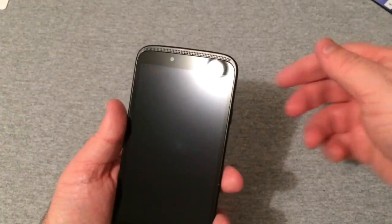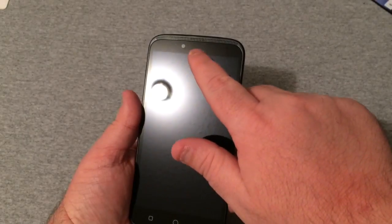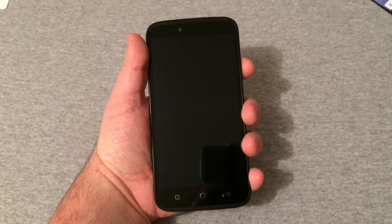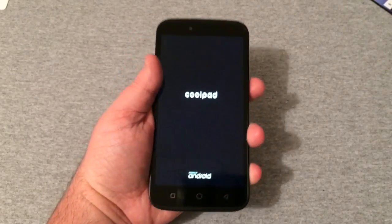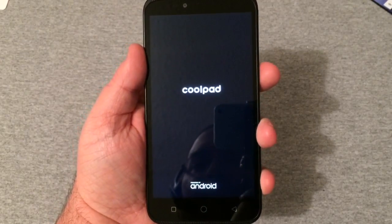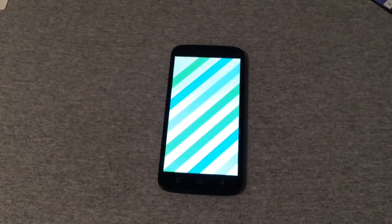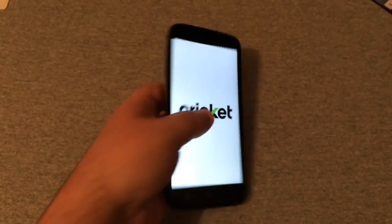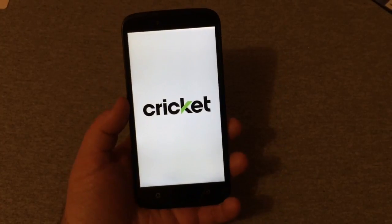There we go. I thought the earpiece speaker was at the bottom but it's actually up here somewhere in the grill — my bad. Let's go ahead and give it its first boot up. There you see it: Coolpad powered by Android.